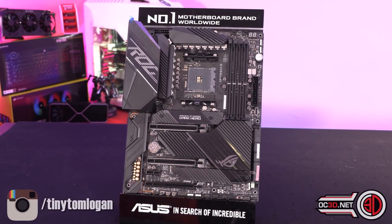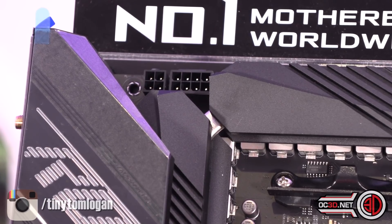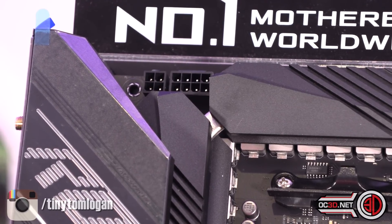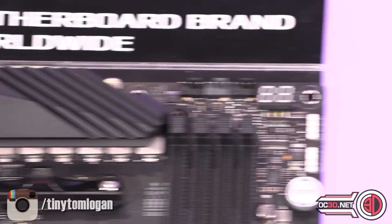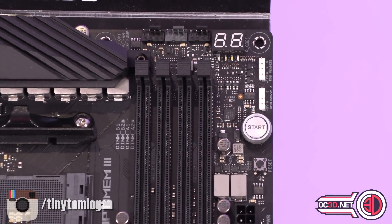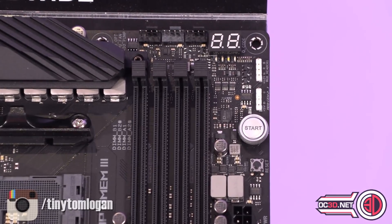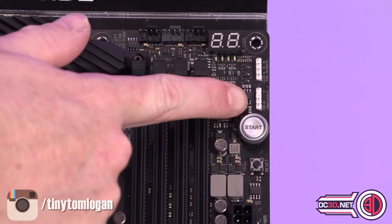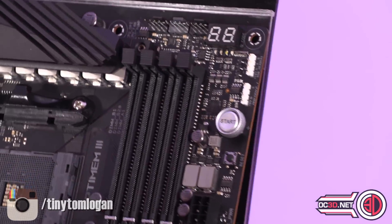Up in the top corner there is an 8-pin and a 4-pin power cable. You only really need to plug the 8-pin in unless you are doing some serious overclocking — all of the 5000 series processors including the 5950X will be completely happy with a single cable. Over in the top corner you can see CPU, CPU optional, and then an AIO header for PWM. Then you have the PCI post reader output, a 4-pin RGB, an addressable RGB, start and reset buttons.